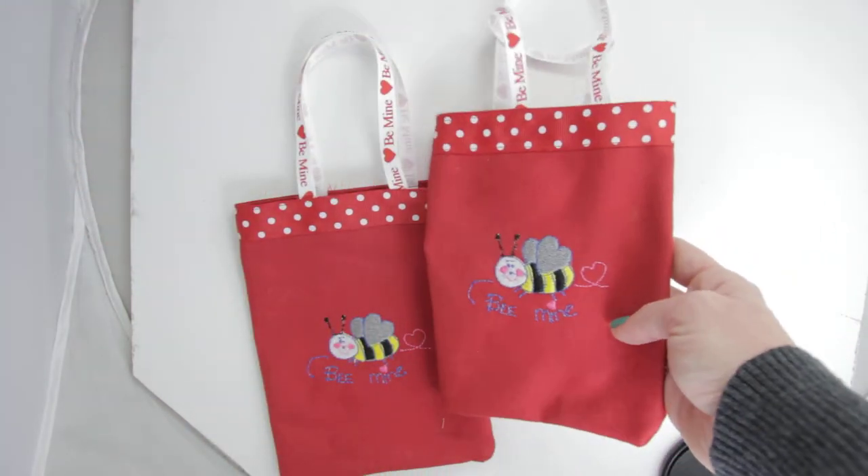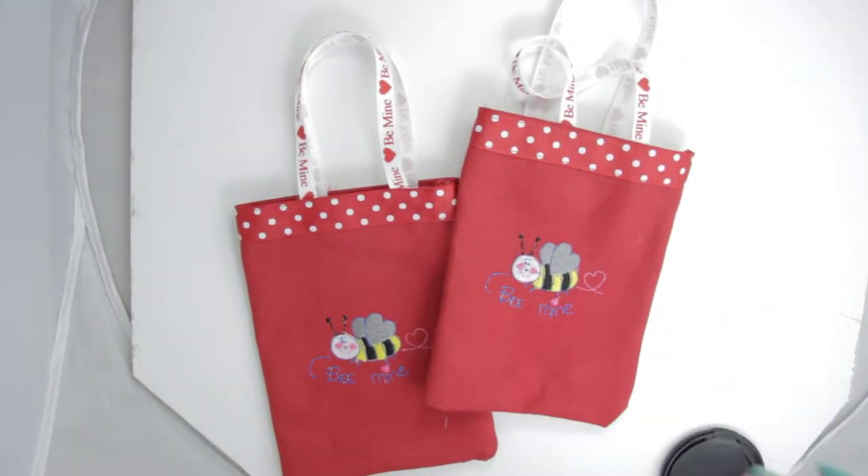A little bee designed with a yellow and black body, gray hearts for his wings, and he also has a little pink tail of a heart matching his pink cheeks. Blue eyes and black antenna.